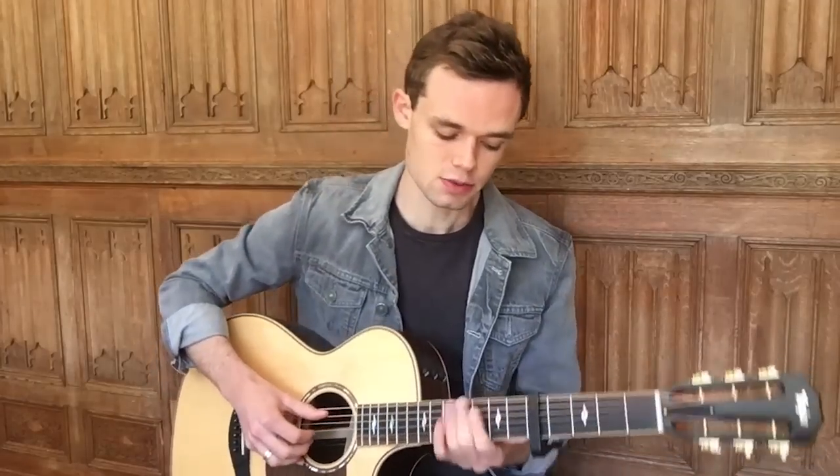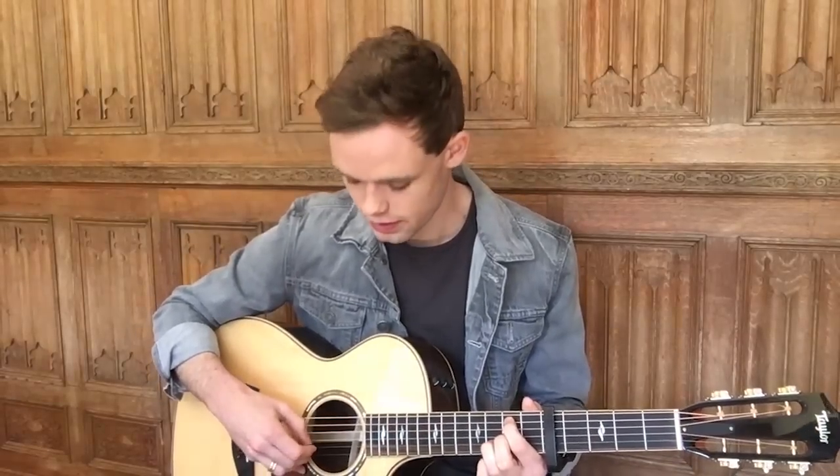The first chord is an E minor 7. Place your first finger on the seventh fret of the A string, your second finger on the seventh fret of the G string, and your ring finger on the eighth fret of the B string. The way I play it is I pluck the A and B strings together, followed by the G string, and then I do a light strum — so A and B, G string, then a light strum.